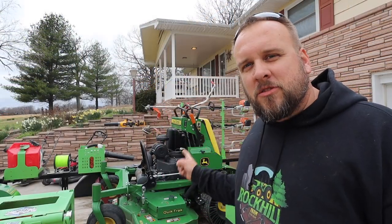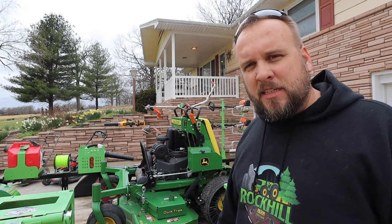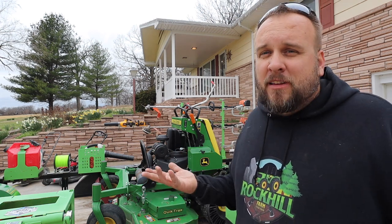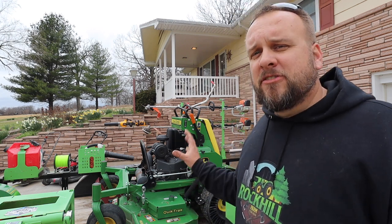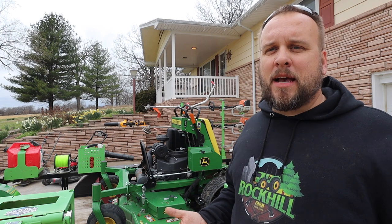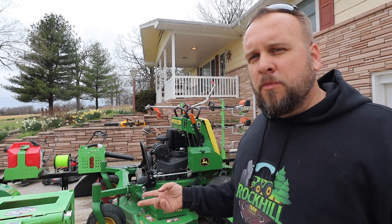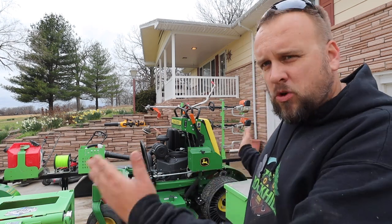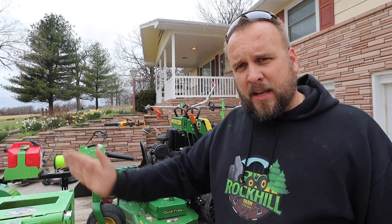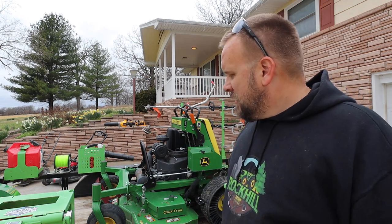I mow with two John Deere stand-on mowers. I grew up liking John Deere, the dealership's been easy to work with, and I've had no problems with the machines. Why stand-on? Because sitting on a mower and then standing back up is not fun for me — the sit-down mowers are hard on my back. I find these more comfortable, more maneuverable, and easier on my back. They have a shorter turning radius and shorter wheelbase, and you can follow the contour of a rock bed or landscaping and just do a better job of that.